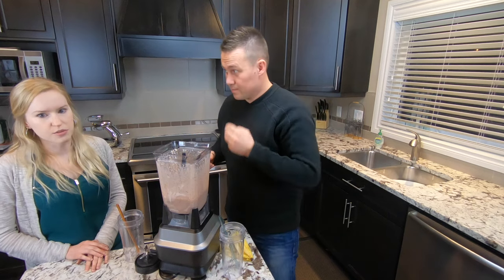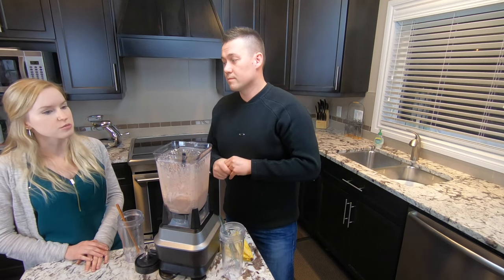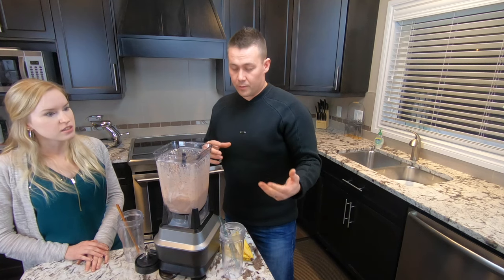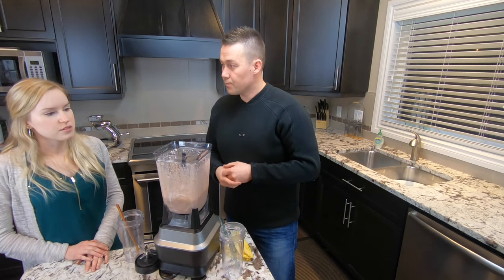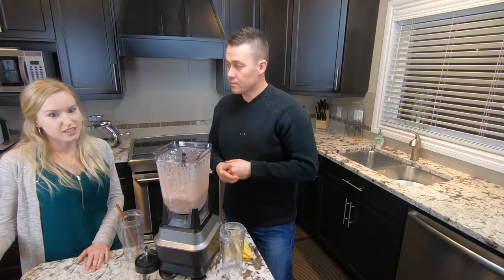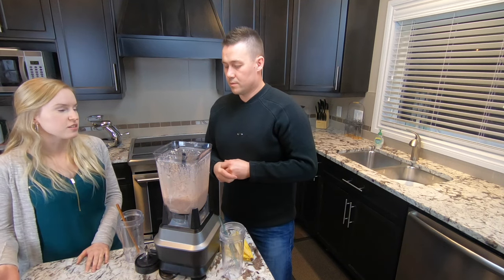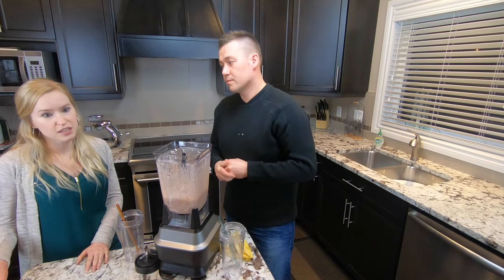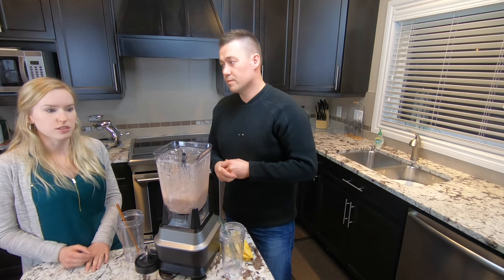Depending on the consistency, if you find it's too thick you could always add some water. If it's too runny, just throw in some ice cubes. Would it be a good idea to throw in more milk? You'd want to make sure you have room for future meals to get adequate nutrients, so you don't want to fill up too much. It really depends on your diet plan — if you need more protein and your dietitian has suggested it, you could certainly do that.